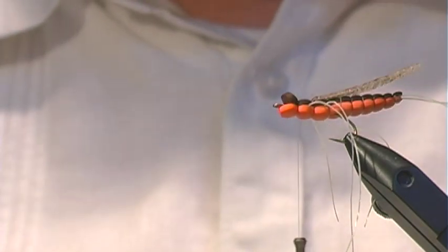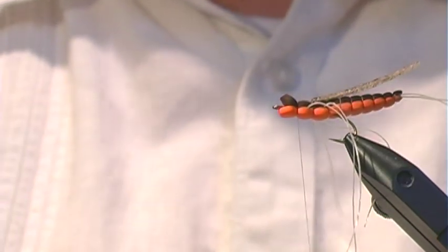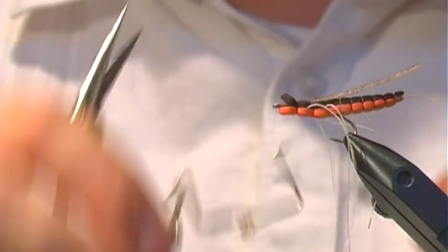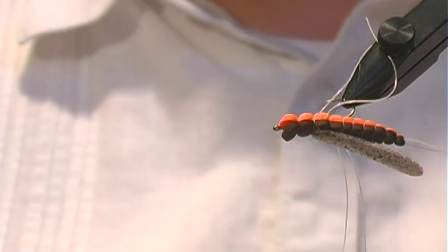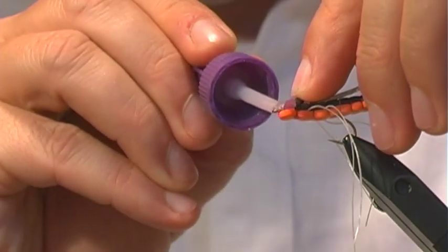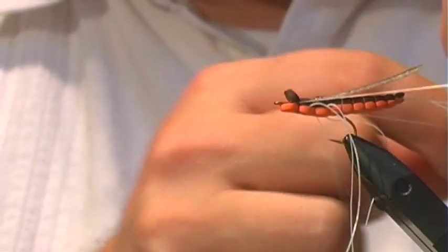Just like we did before, we're going to whip finish first. I usually like to put a tiny bit of crazy glue where I whip finish — these flies are going to get eaten. Two final things here: again with the crazy glue, pick that up and slap it in. Take the last bit of legs and pull them back.